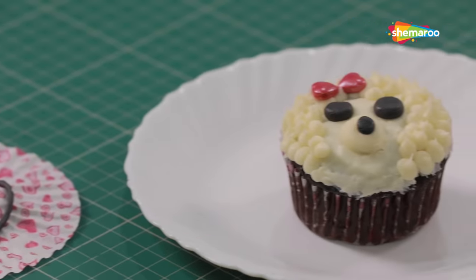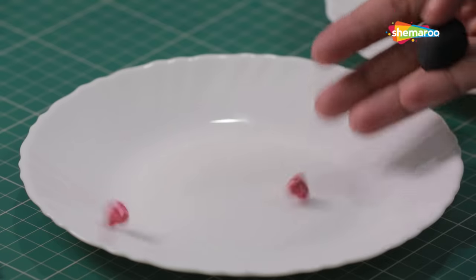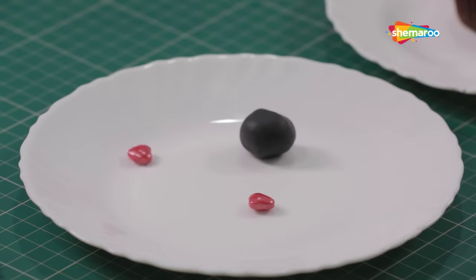Today we will frost a sassy looking poodle. For this you will need two hard sprinkles and a small ball of black fondant or gum paste.